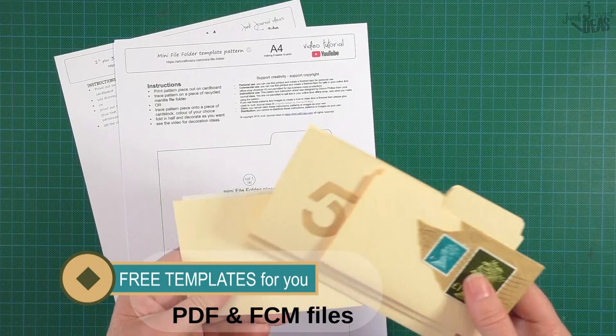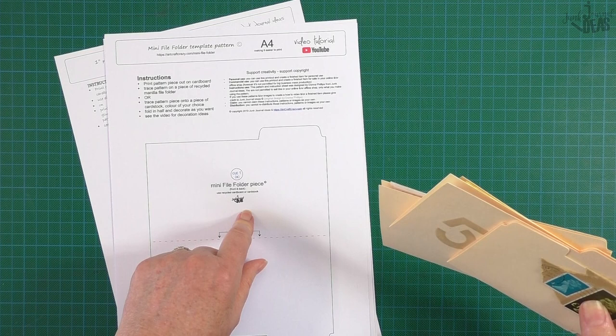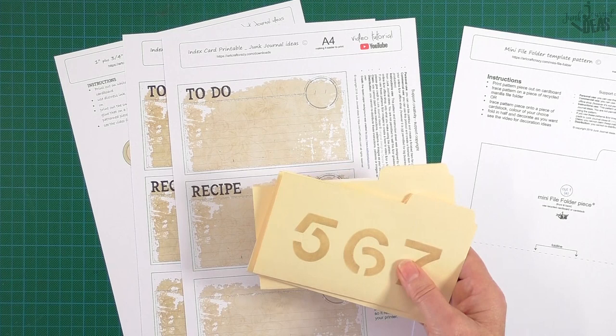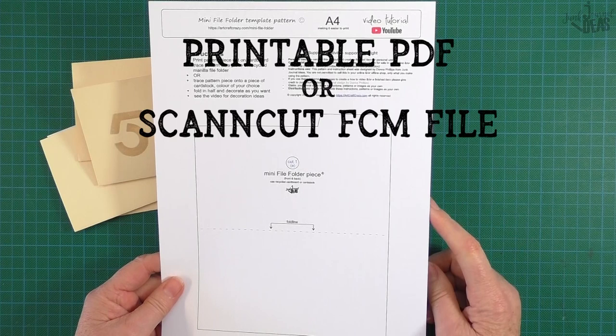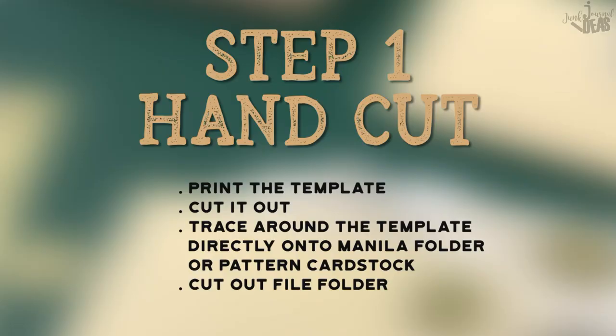You're going to either cut these out by hand or use a scan-and-cut machine. You can cut them out using my freebie - this pattern here - and I've got some index cards that you can print out as well. They fit perfectly inside these little mini file folders. Firstly, you'll need to go to my website and download one of two things: if you're cutting them out by hand, download this printable.